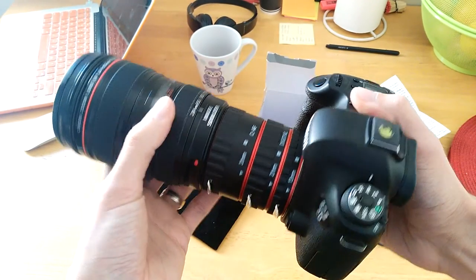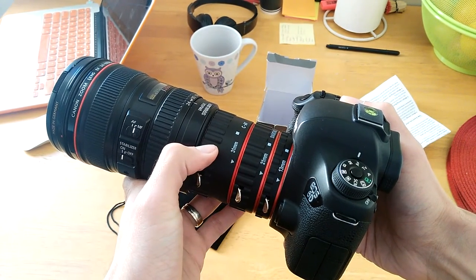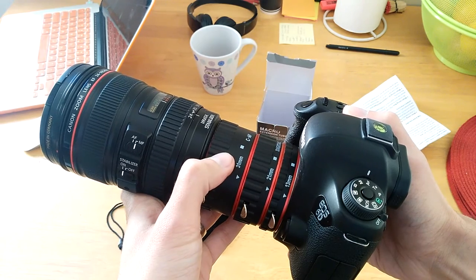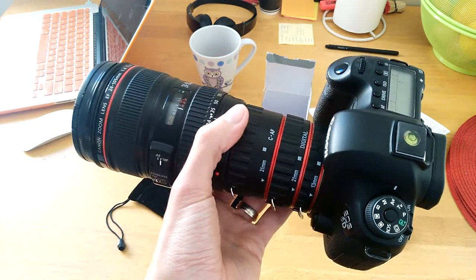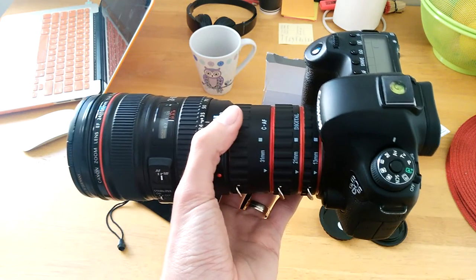It's pretty sturdy, doesn't move or anything. I'll take some photos with each one of these tubes so we can see how it looks — I'll pick something random around the house and post them up after this video. I hope you enjoyed the video and I hope it's been informative. If you have any questions or comments, please leave them below and I'll be happy to respond. Thank you for watching and have a nice day, bye bye.